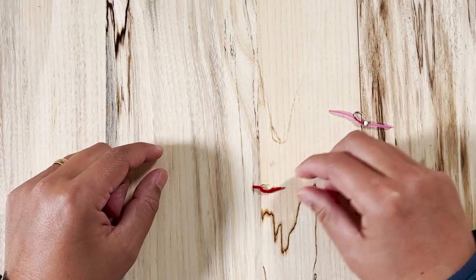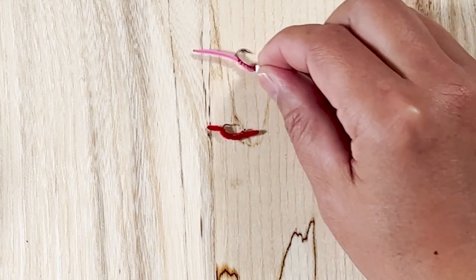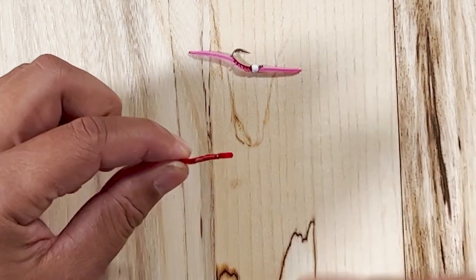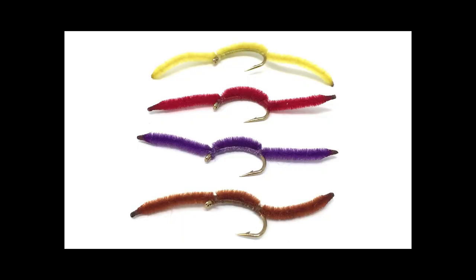First up is the venerable — or highly despised — San Juan worm. This fly is not very complicated. In its simplest form, it's just a piece of chenille on a hook. There are some different variations: some will have red ribbing, some add beads to help get it down, and there are lots of different colors.